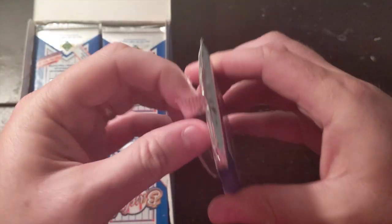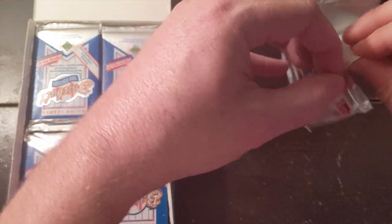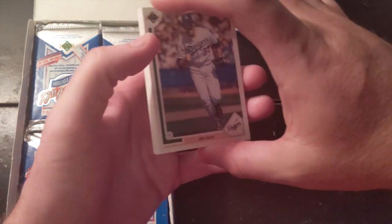Upper Deck, you know, it was a lot of people's favorites, but it was certainly mine. I love the foil wrapper — they were so easy to open. Which was different because Donruss and Fleer and Topps, I believe, all had wax.